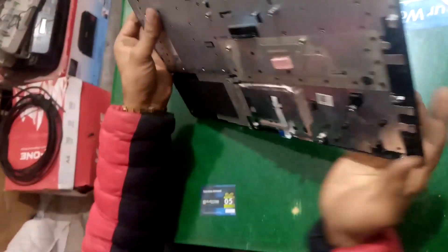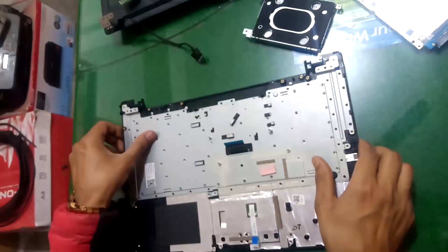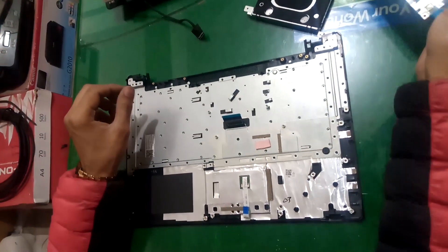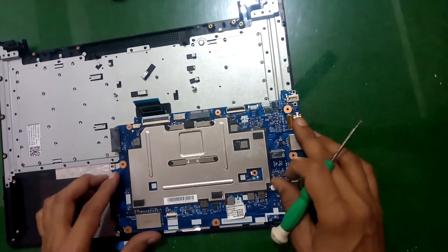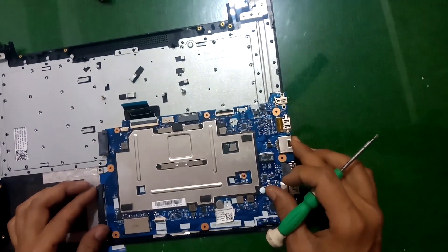Now it is time to assemble our board in the casing. Now I assemble the board.